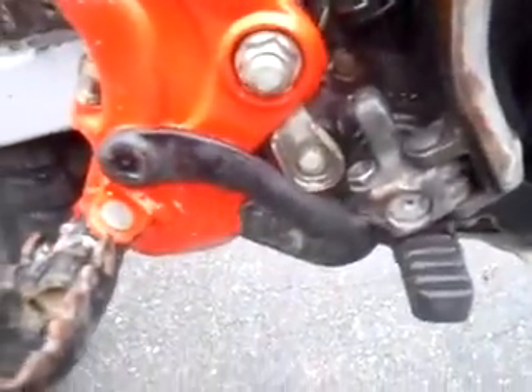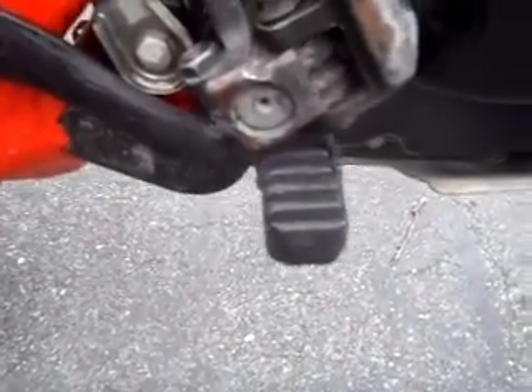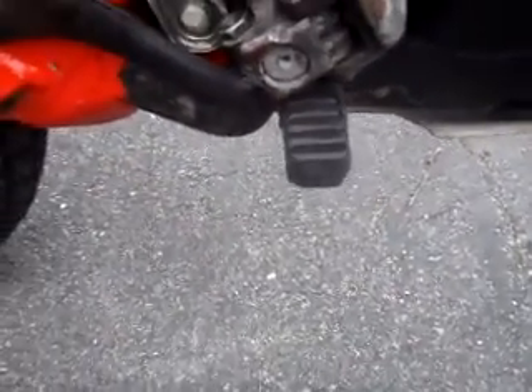The foot pedal — the tip of the brake lever was replaced by the previous owner, and it's actually a pretty good job; it works just fine. You can see a dent right there in the skid plate, but other than that the skid plate's fine.